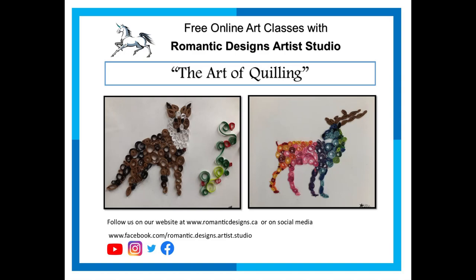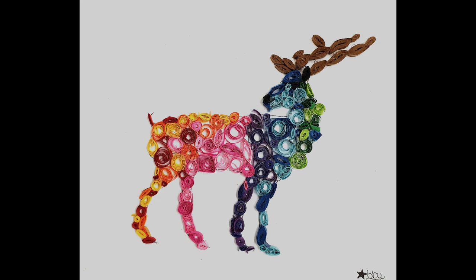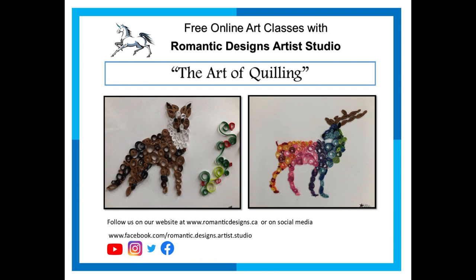Hi, my name is Sharon Broussard and I'm here at Romantic Designs Artist Studio in St. Thomas, Ontario, bringing you another video in our online series of art videos. Today's project is the art of quilling. Quilling has been done for many many years and includes strips of paper that are rolled, shaped and glued to create a decorative design like this or like this. It's easy and very relaxing, and by the way, those two examples were done by our nine and twelve year old granddaughter. Intrigued? Let's get started.